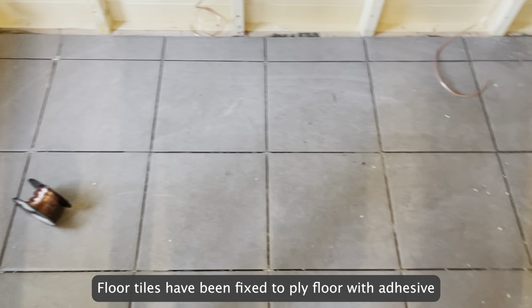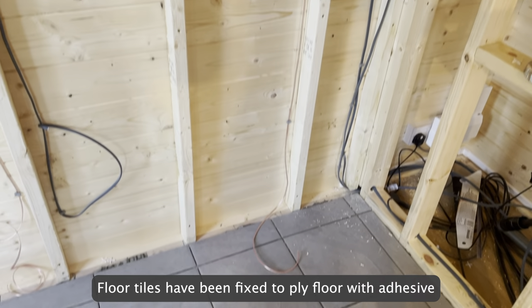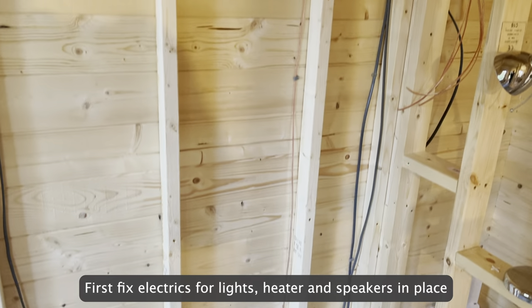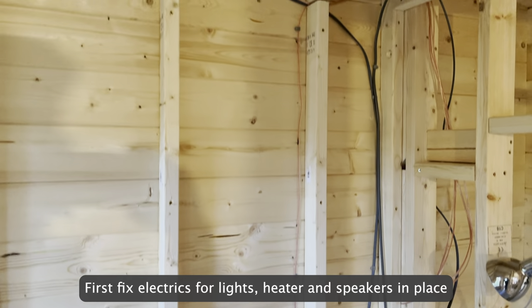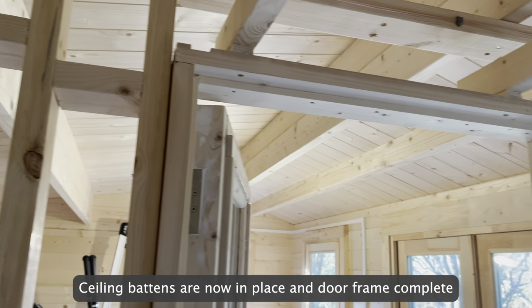Floor tiles have been fixed to the ply floor with adhesive. First-fix electrics for lights, heater, and speakers are in place. Sealing battens are now in place and the door frame is complete.